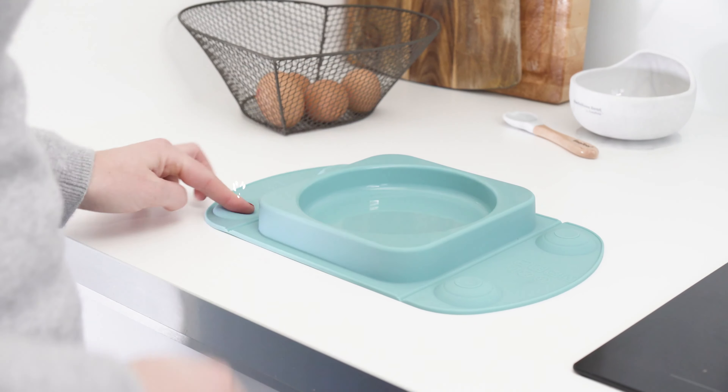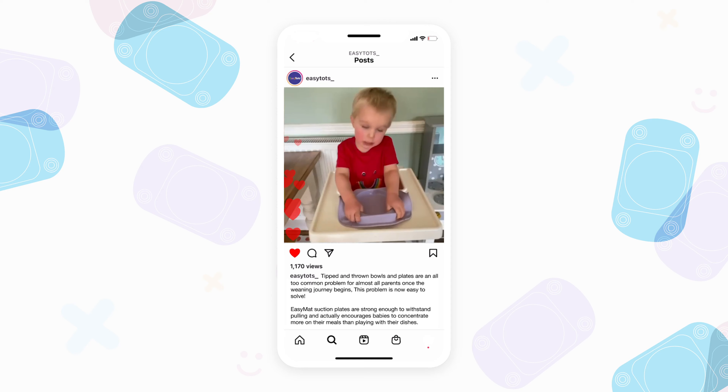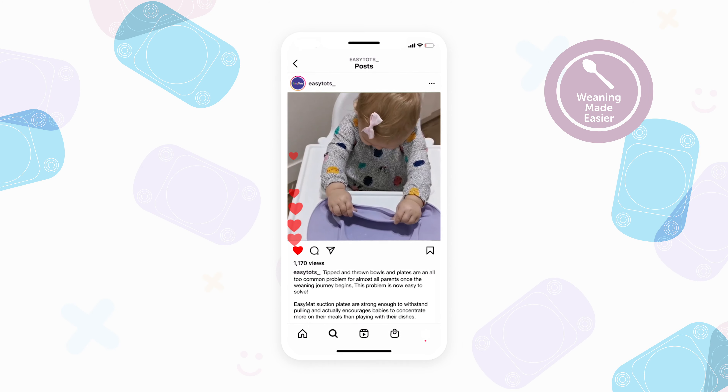Genius design with central and corner suckers, folding sides, sealed lid and carry case. Guaranteed to beat your baby or your money back.